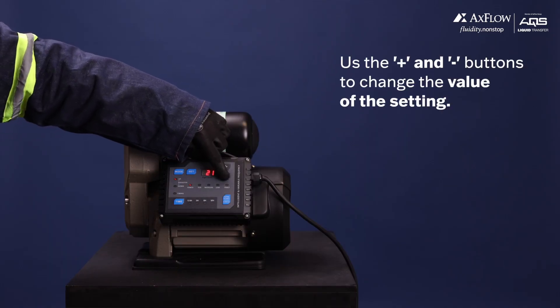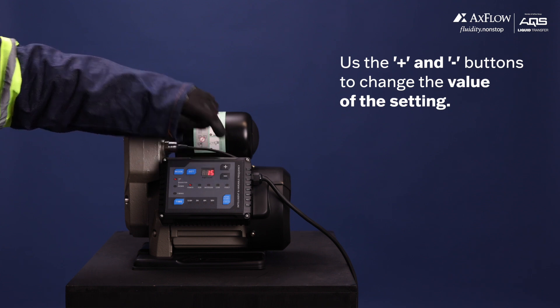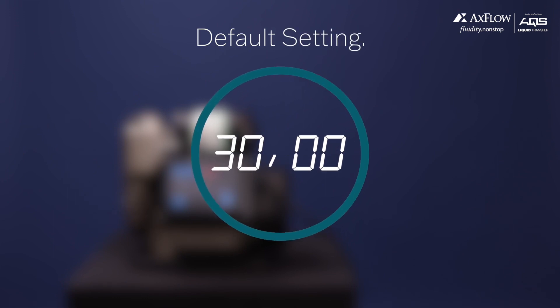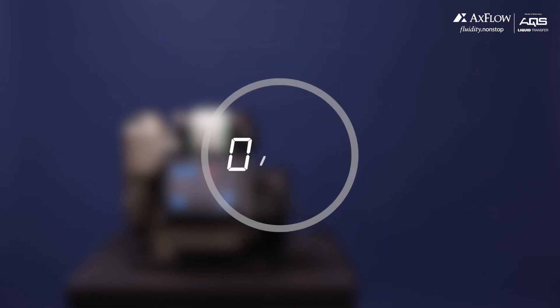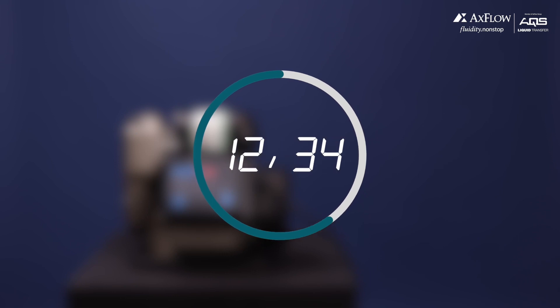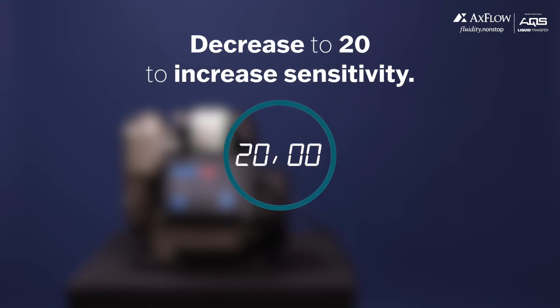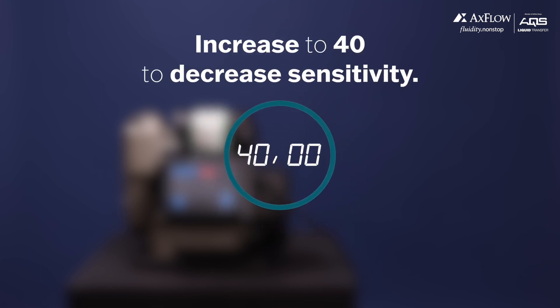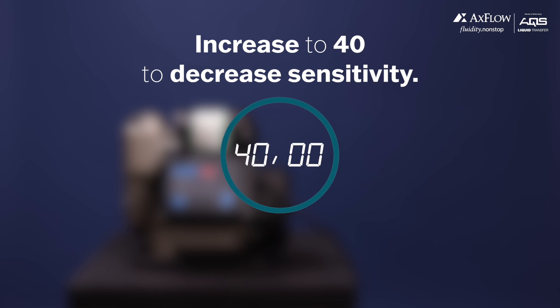Use the plus and minus buttons to change the value of the setting. The default setting is 30, but you can lower it to 20 to increase the sensitivity of the pump, or increase it to 40 to make the pump less sensitive and take more time before shutting off at the target pressure.